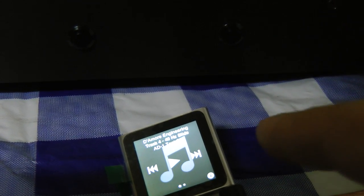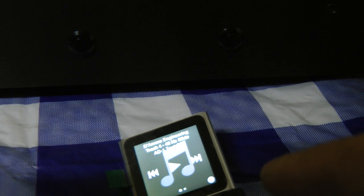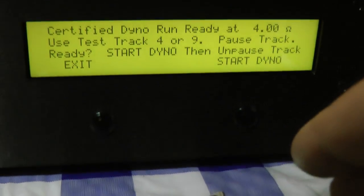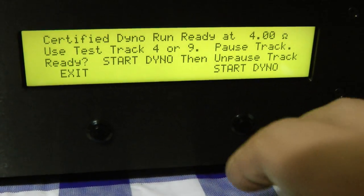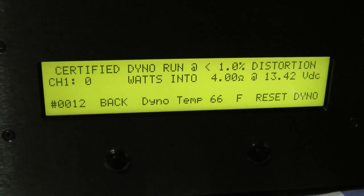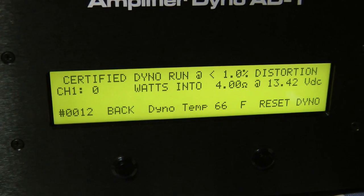We've got these ripped to the iPod Nano in Apple Lossless format. We've already tested the output and got all the DD1 set for this unit and the amplifier. So let's go ahead and hit start dyno, then unpause the track and watch what she does.